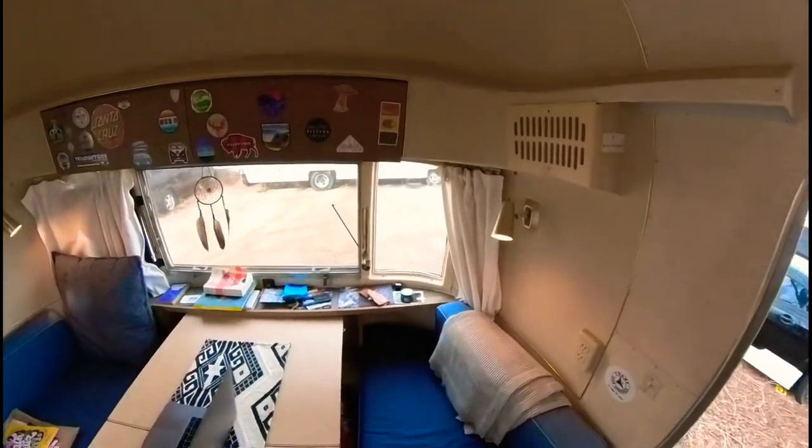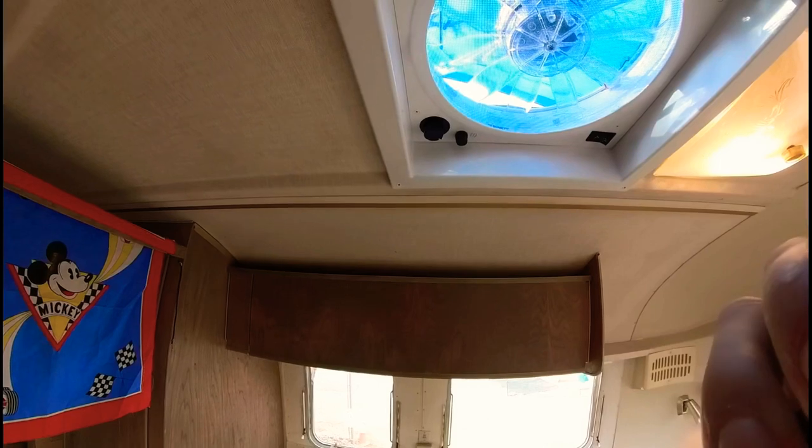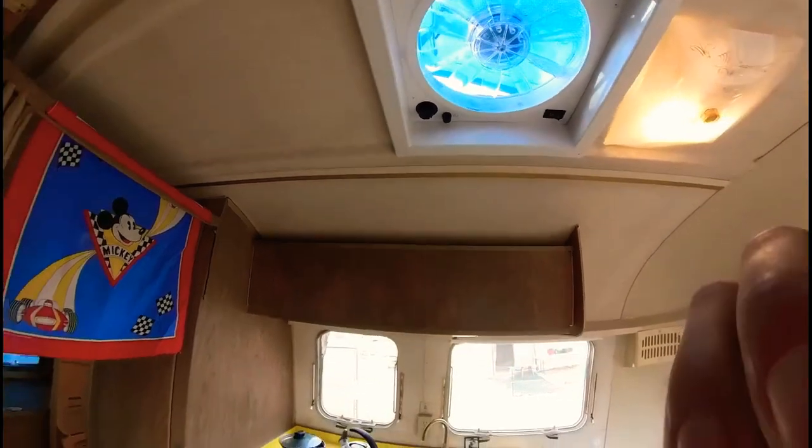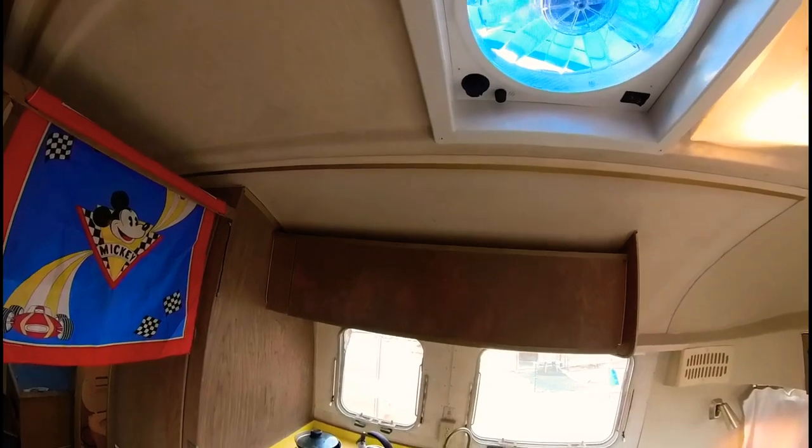As you can see, most of the interior is original. This fan is brand new — the original was just a vent.